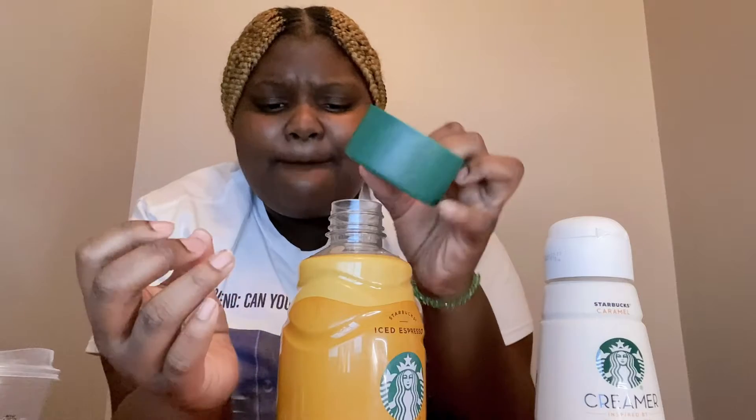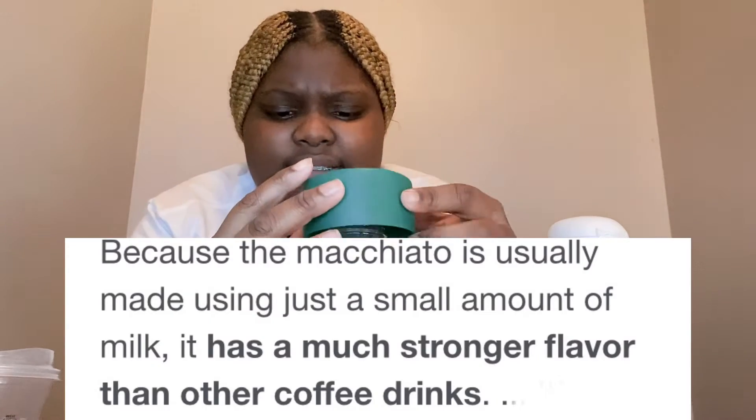Y'all know I gotta take a shot for y'all. Got my shot glass right here. It don't taste bad, but I taste the coffee in this. Duh. But I don't taste no caramel, I don't taste nothing. Let's try the creamer.